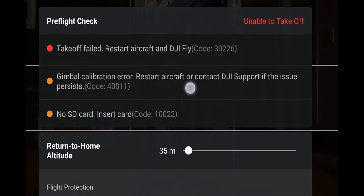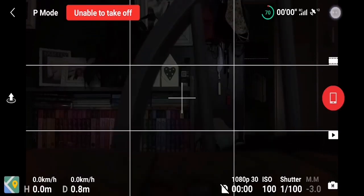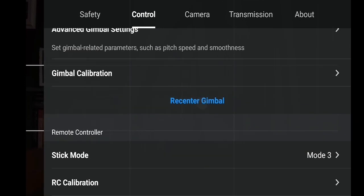You connect to the drone and you see it says gimbal calibration error. You can go to the calibration section in the app, go to Control, scroll down, and select Calibrate Gimbal.